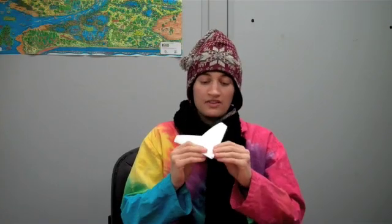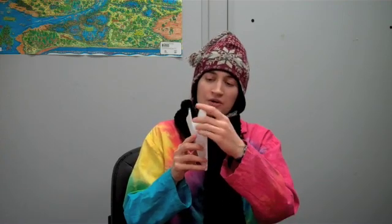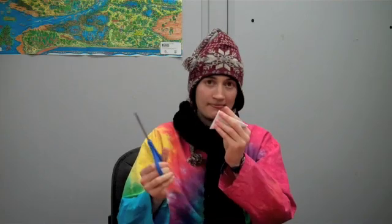Whatever way you do it, the next step is to fold the paper in half one more time so that each side of your snowflake is symmetrical. Then you can see that some of the paper is shorter and some is longer. We need to cut the paper off so that all of the triangles are the same size.